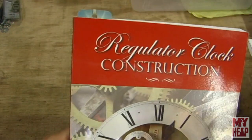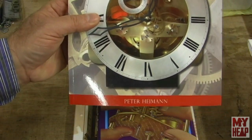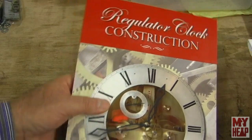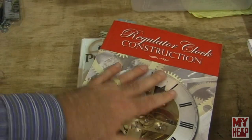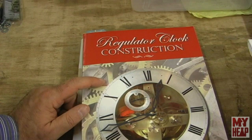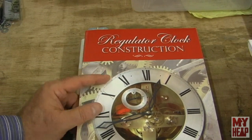There's also Practical Clock Repairing by Donald DeCarle. And then this one here, which I have started — it's Regulator Clock Construction by Peter Hyman. It has the plans for two regulator clocks. Very interesting read — it's got the plans and everything in there. A lot of the terminology I'm kind of getting exposed to, because horology terminology seems kind of strange to me.